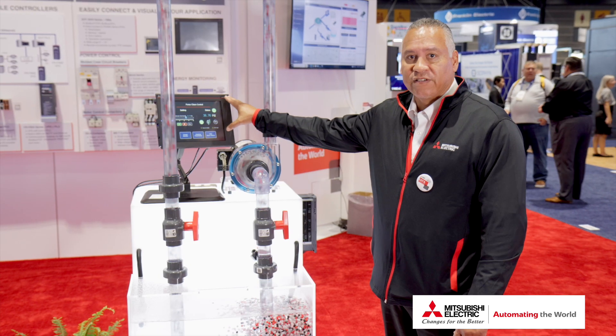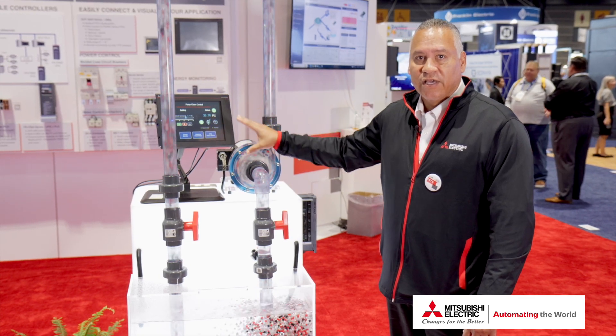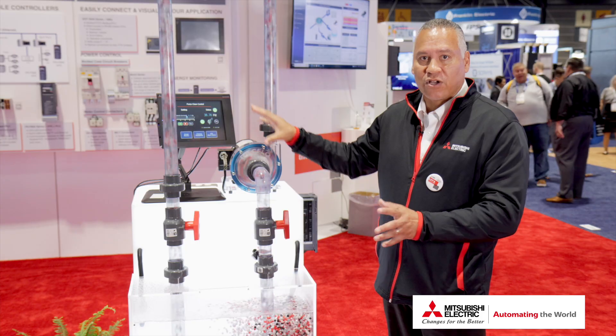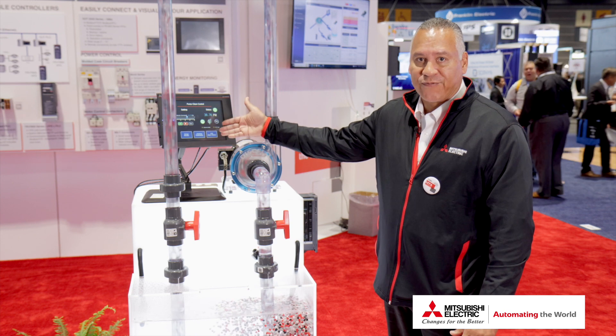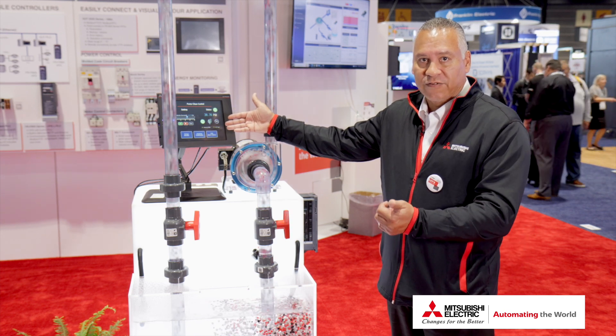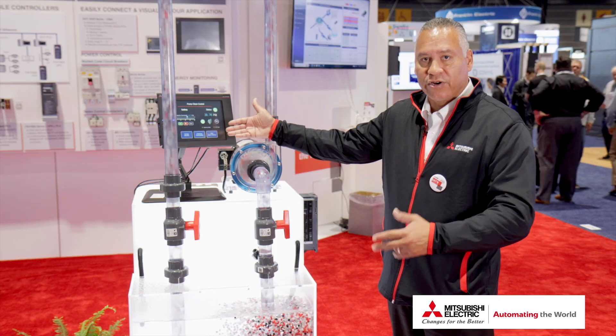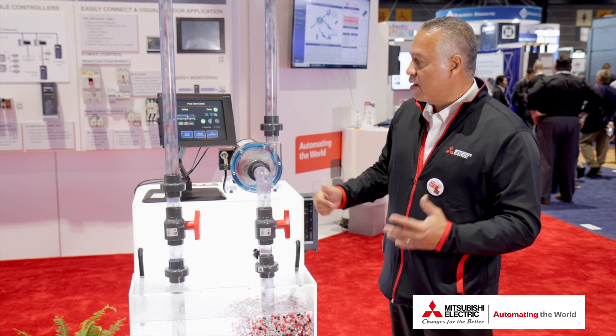We're also showcasing the GOT2000, which is our human interface unit. It makes it much easier for a customer to see graphics when it comes to controlling the VFD, viewing rating values, operating values of motor current, motor voltage, and speed.